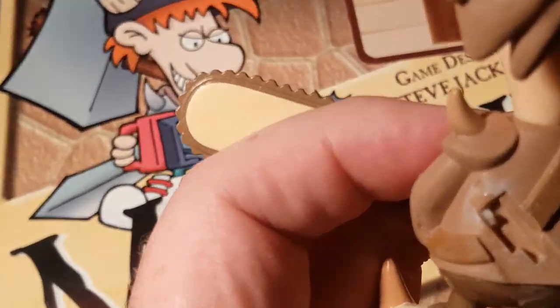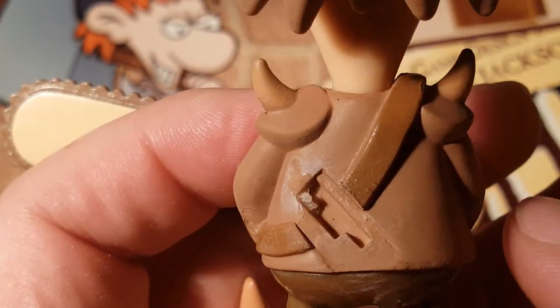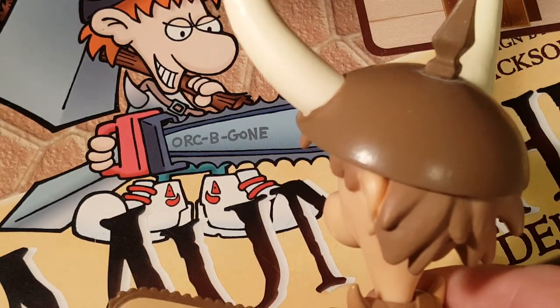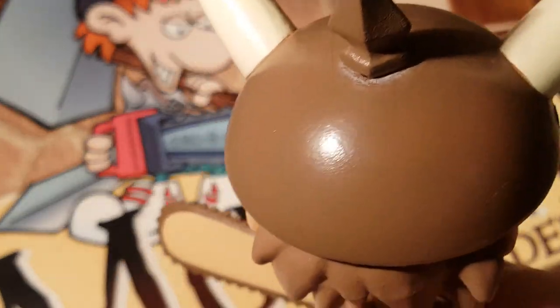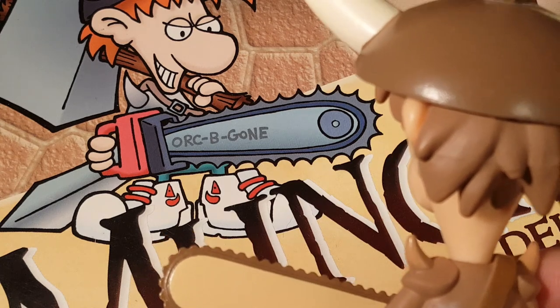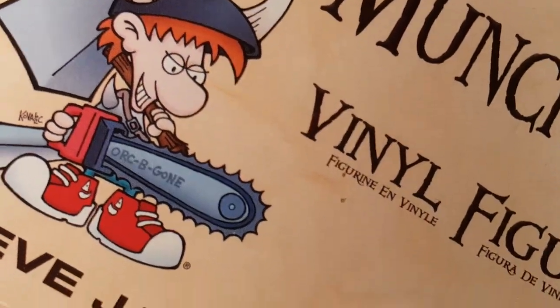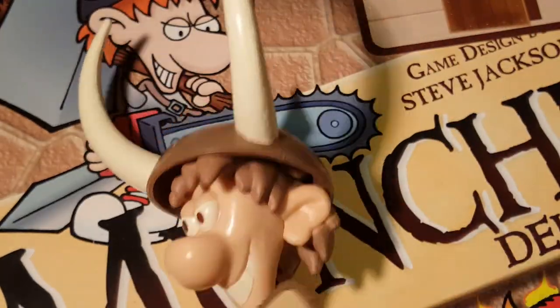I'm not sure what goes on the back here — it looks like something clips into his back, but it looks like it's missing. I'm gonna have to look up what that's supposed to be because there's nothing else in here. I wonder if they sold something else that clips onto him. On all the pictures on the box, he's got a giant hammer that he's also holding onto, as well as a sword hanging off of his back. I hope he's not missing an accessory — I'd be upset.